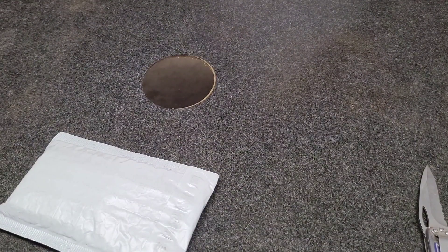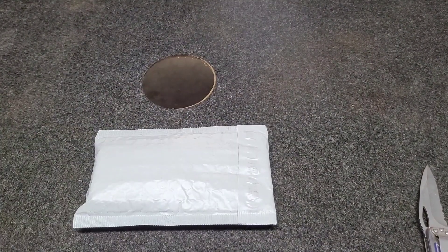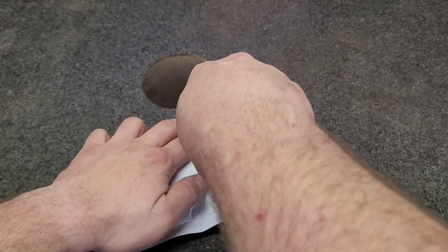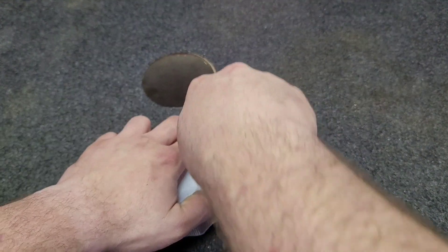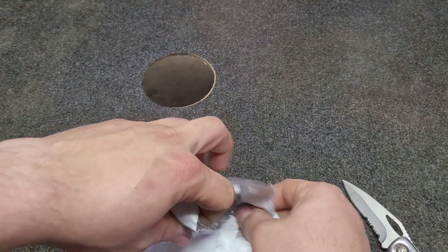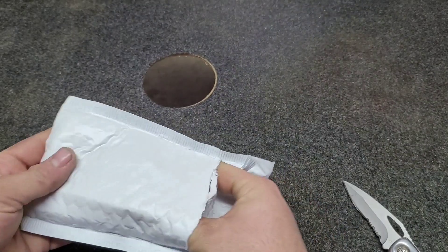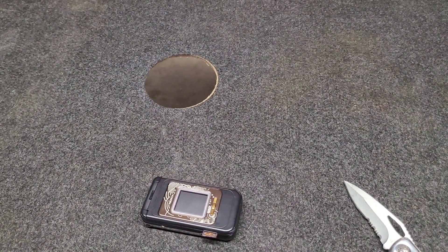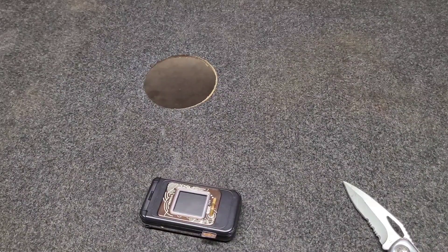Hey guys, welcome back to Tony's Phone Collection. Today we're going to be doing another unboxing of an eBay phone I picked up. I'm still looking, and as well as trading people for phones here and there. I don't have a lot to trade right now because I sold a lot of them, so that kind of sucks.